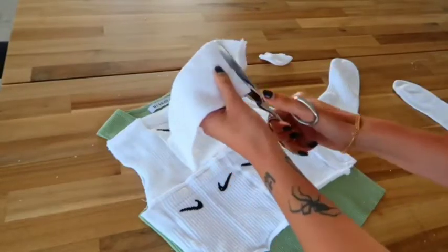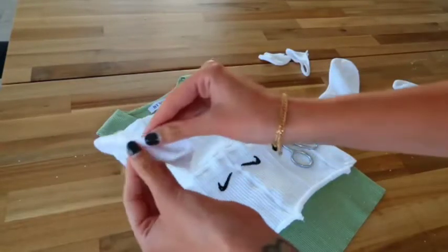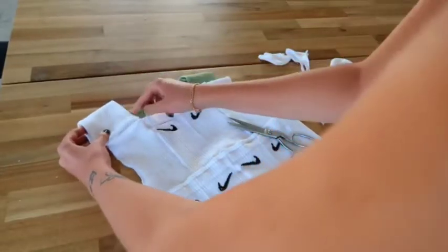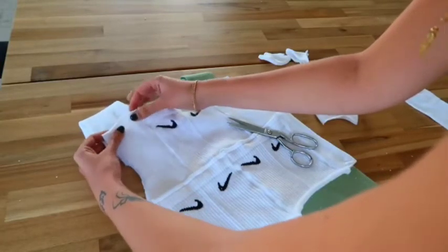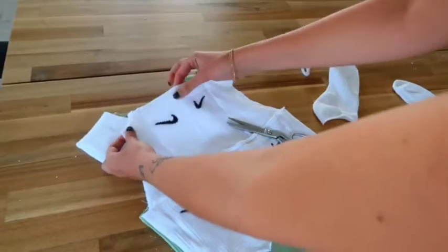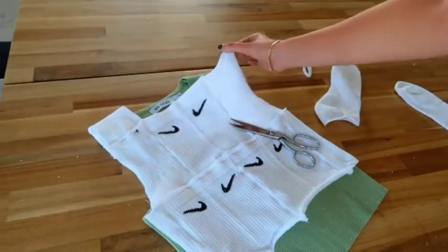This shoulder piece is going to work with double fabric so I don't need to do a hem, and I'll fold just a little bit here because this part of the sock doesn't have hems like the other side does. Then I'll sew it over here, and do the same thing for the other shoulder part.